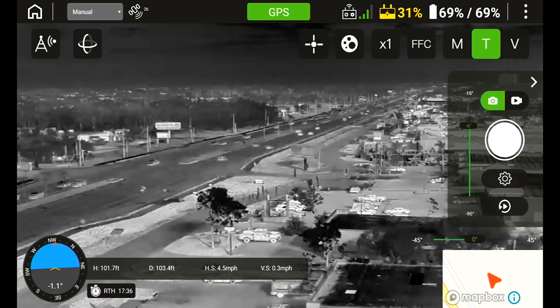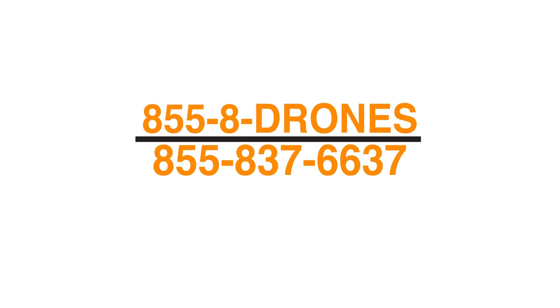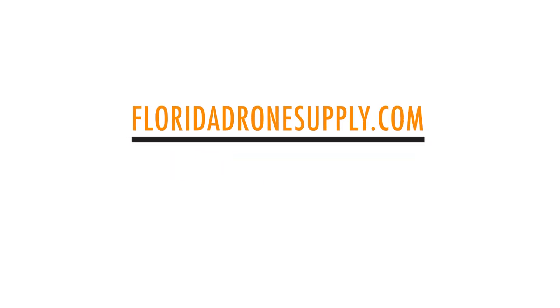Thanks for watching this video on the telemetry settings inside the Teledyne FLIR Cirrus drone. If you have any questions, please give us a call at 855-8-DRONES or check us out online at floridadronesupply.com. As always, thank you for watching and have a great day — we'll see you in the next video!